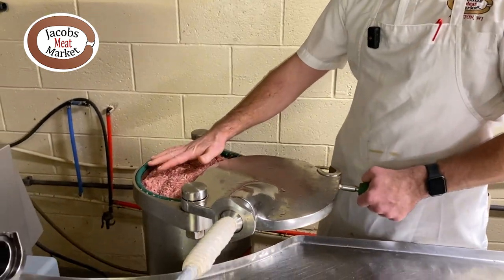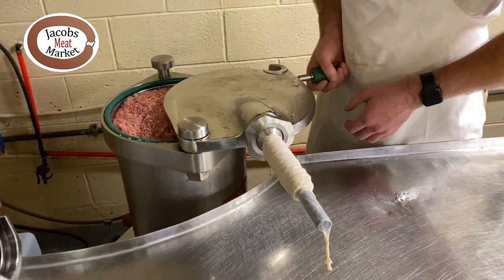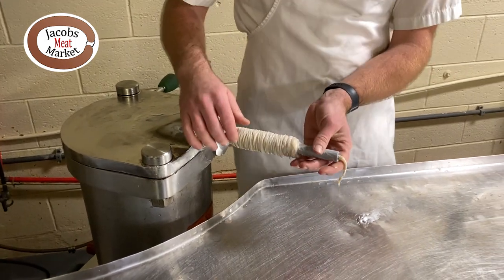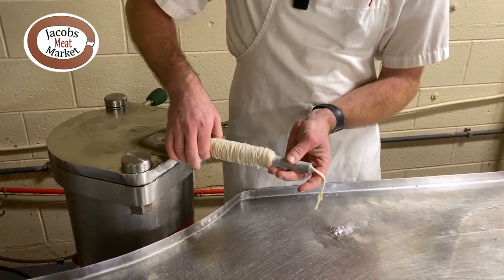So here we've got our beer batter brats in the stuffer here, so we're going to close the stuffer. And right on here we have our sausage casings. So we're just going to click the knee lever here and we're going to stuff some sausage.